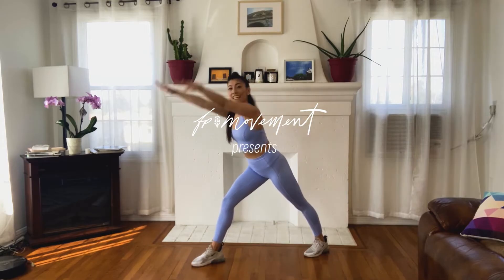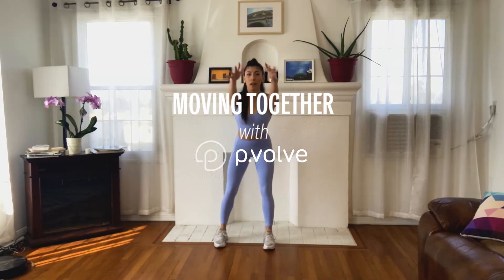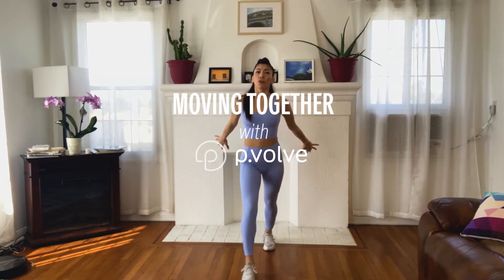Hi everyone, Dani here. I'm so excited to be back with Free People Movement to give you another P-Volv at-home workout. All you need is your own body weight. If you were with me last week, we worked a lot on foundation and length. Today we have a little bit more of rotation and a core focus. Let's get going.